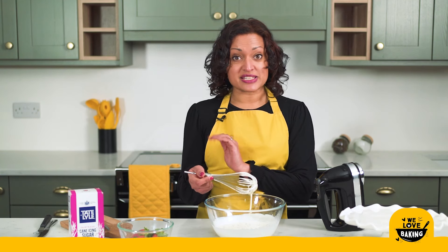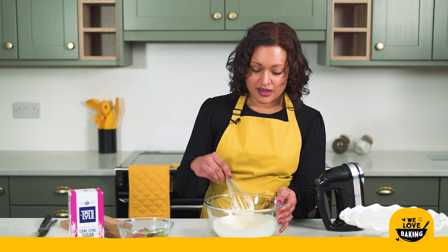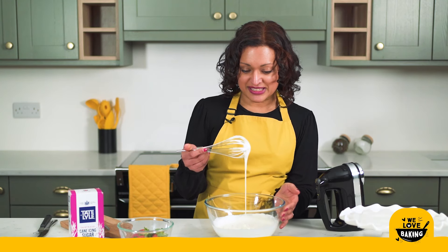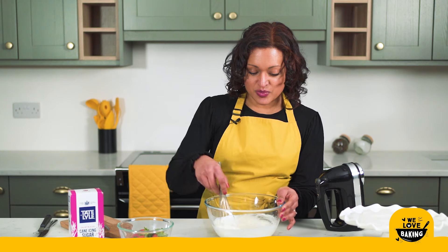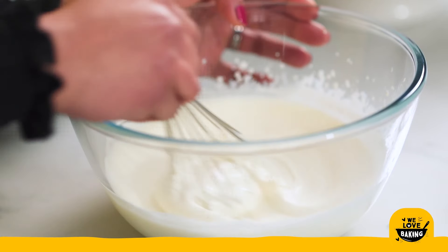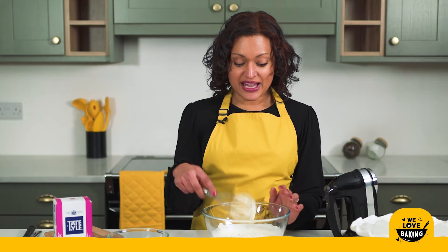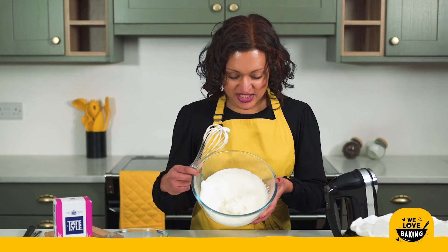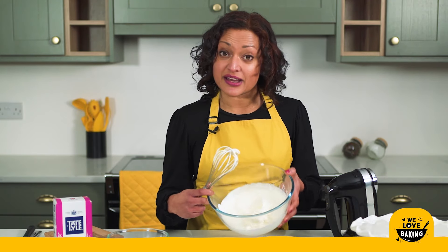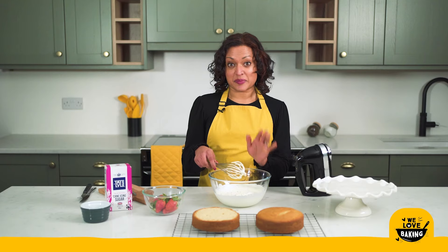I'm going to stop with my electric mixer at this stage — you can see it's still quite runny and that's exactly where I want it to be. I'm going to finish the rest off using the same whisk but by hand, just because I can control how thick my cream turns out to be. You can see just with a couple of turns it starts to thicken up even more — that's why I stopped early. Finishing it by hand means I've got it to a lovely soft consistency, still slightly on the softer side, but as I spoon it over my cakes it will thicken up perfectly.